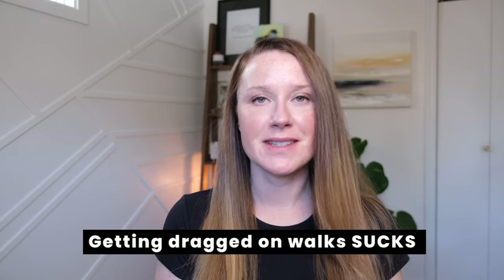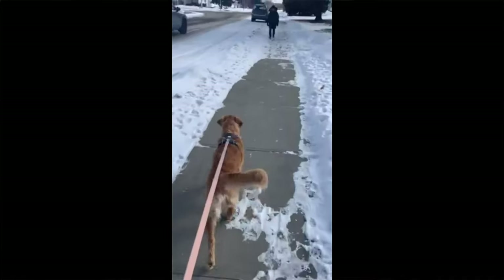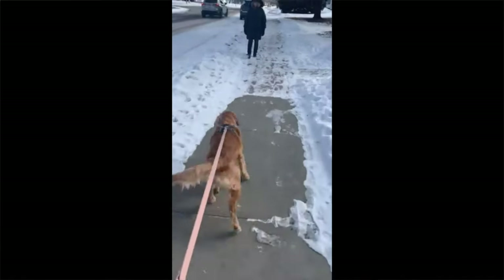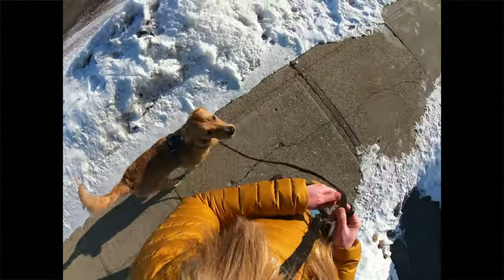Let's be honest, getting dragged on walks sucks. Charlotte's guardians contacted me because she was constantly pulling on leash and she wasn't enjoyable to walk. I'm going to show you step by step how I teach her to walk nicely without using any corrections.